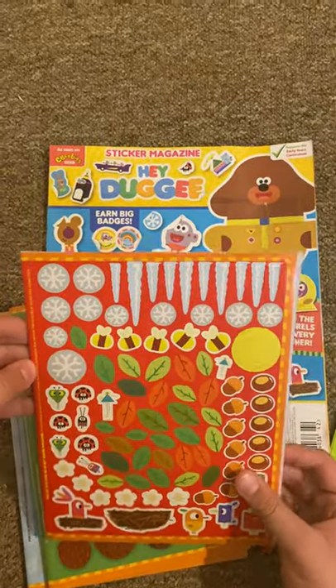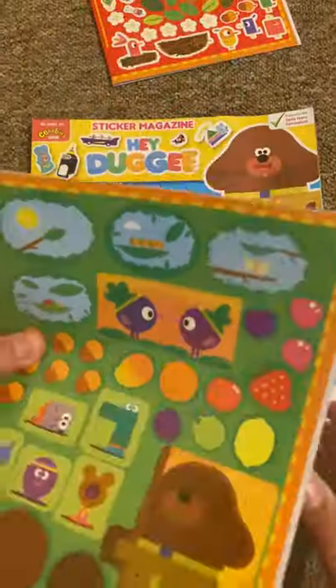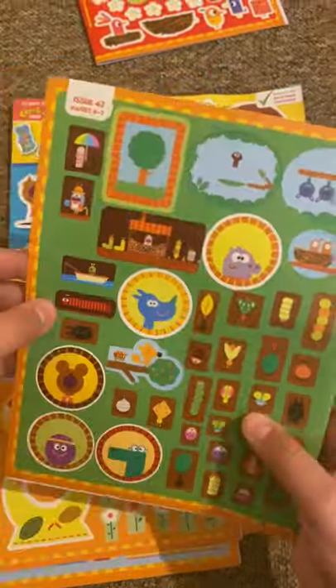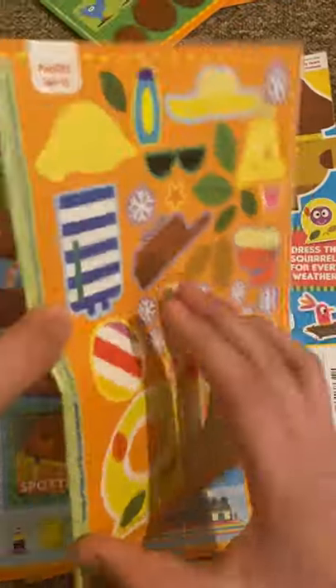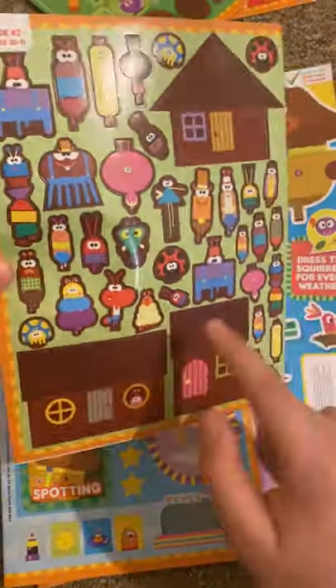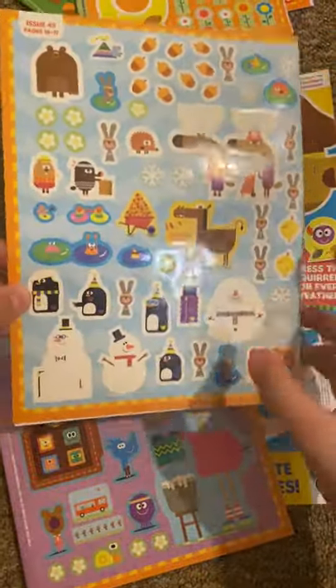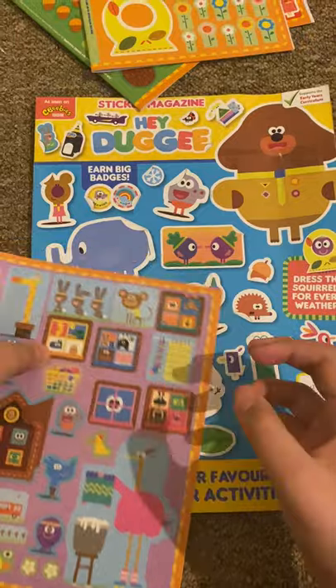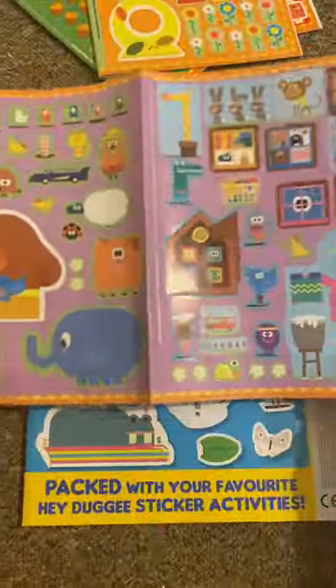So here's sticker sheet number one. Sticker sheet number two — look, there are many insects. Sticker page number three — there's a lot of insects. Sticker page number four. And sticker page number five. But at the front you get this.